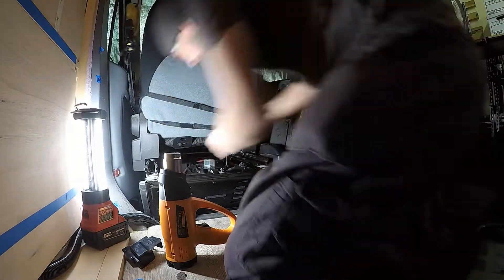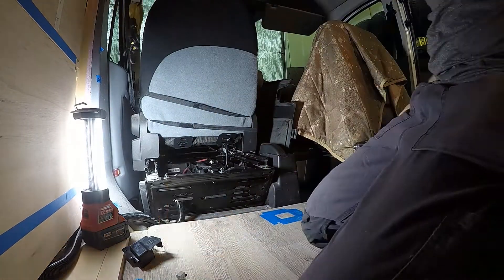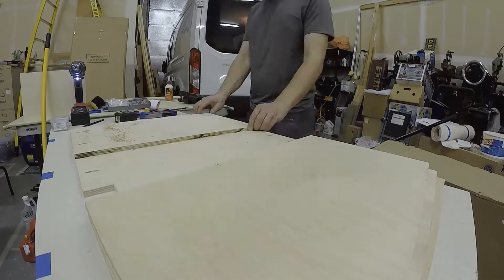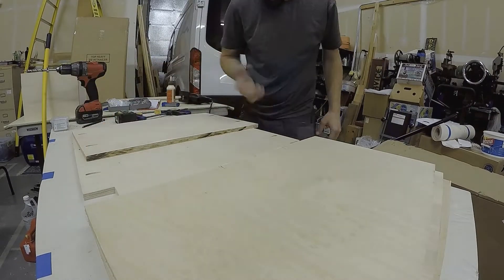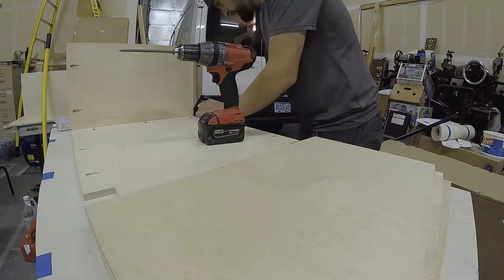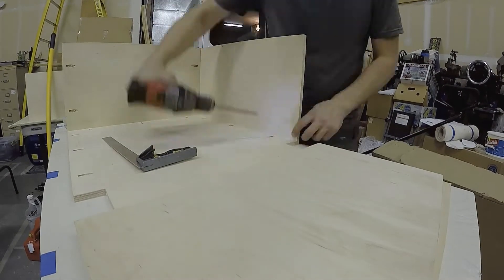This is the battery connection at the vehicle start battery, which is underneath the driver's seat. Here I'm building the enclosure — that's a Kreg jig or pocket hole jig — and this is being made out of half-inch Baltic birch plywood.